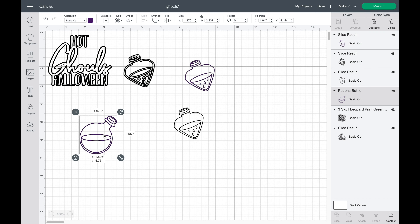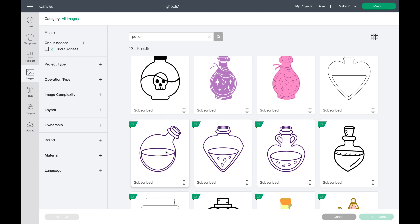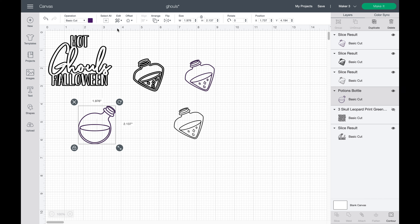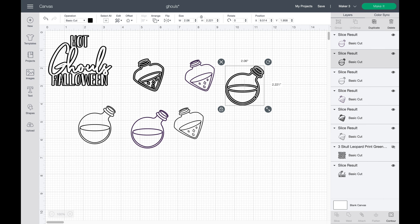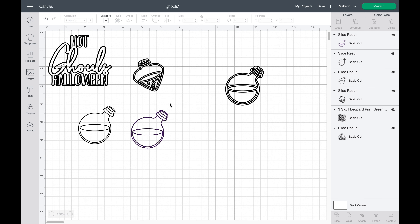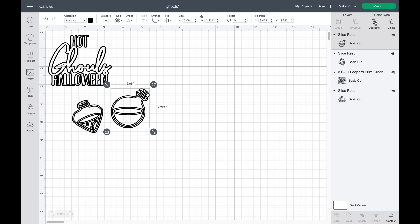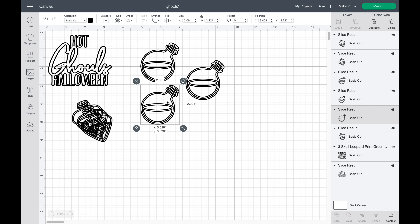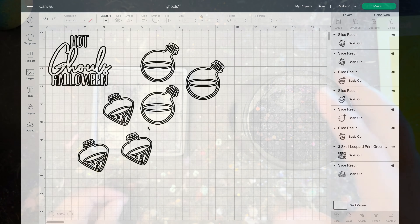The potion bottles I used I got straight from Cricut Design Space — I just searched 'potion' and found them. There are also amazing potion bottles on Etsy if you prefer. I did the same thing as with the text decal: I applied an offset, sliced it, and cut out only the outline or offset portion of the potion bottles. Once those are cut out, they'll be ready to add to our tumbler.